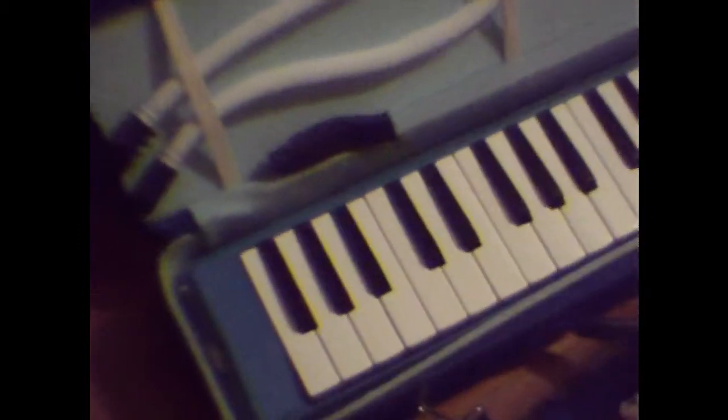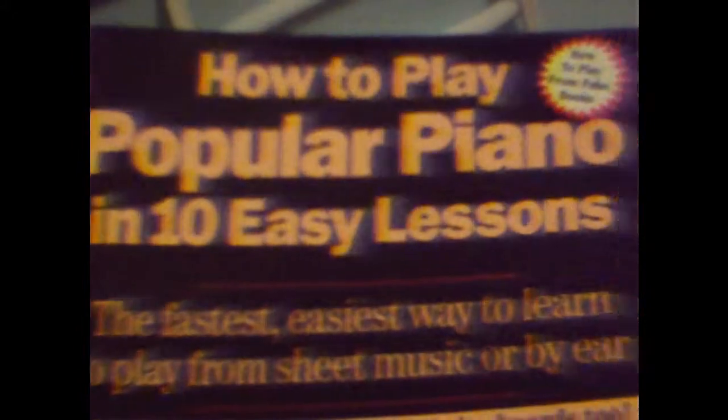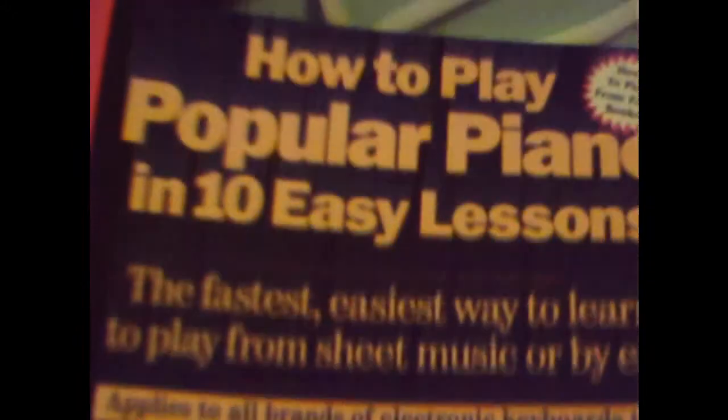Of course you get something like this and it's new to you, you've never played anything like it before, so you want to learn how to play it. The melodica is played just like a piano or a keyboard — it's got the same notes and everything. So I got a book that says how to play popular piano in 10 easy lessons, and it seems like it will be a pretty quick process to get started.